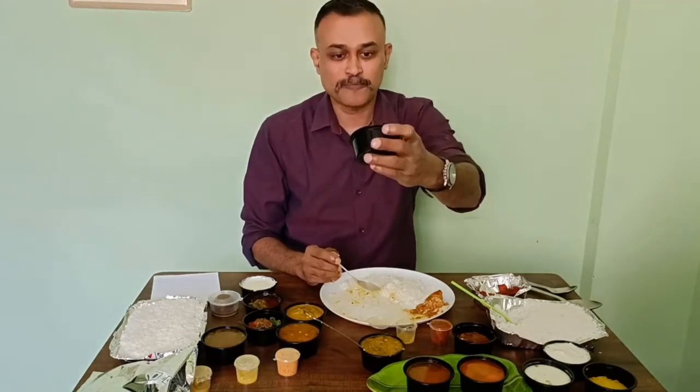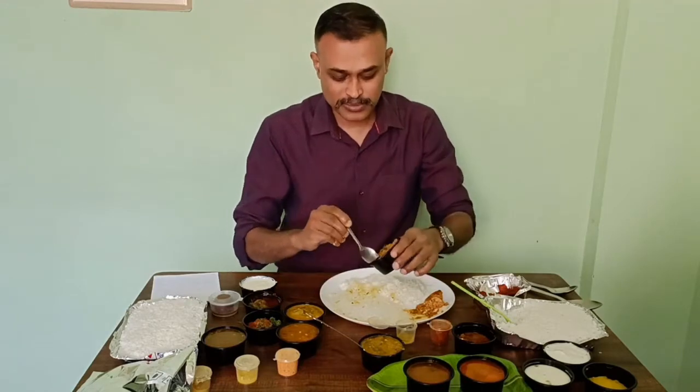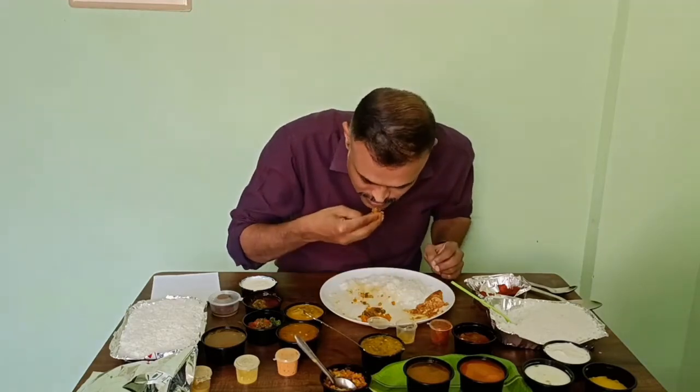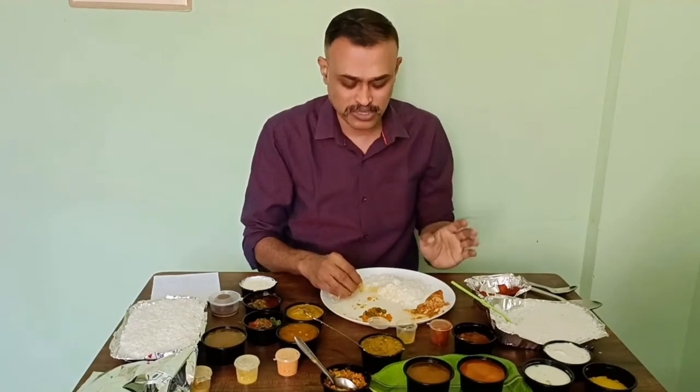They have given some vegetables — carrot, beans, mixed vegetables. It's a dry one. It's okay, not great.